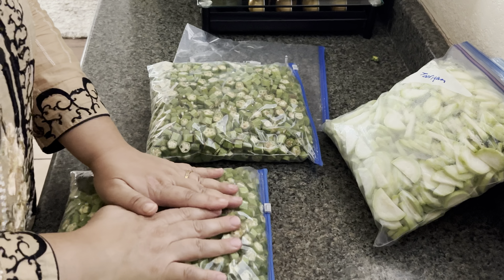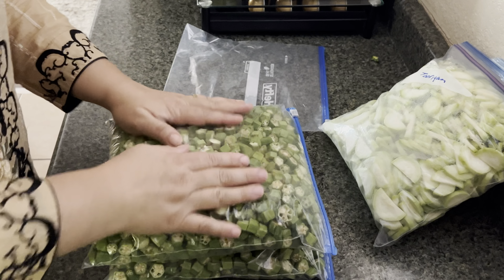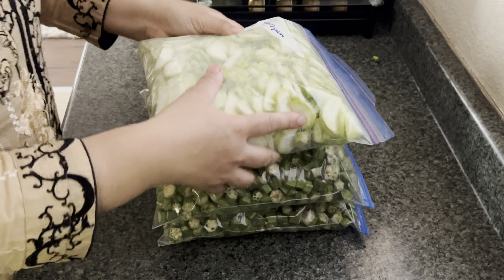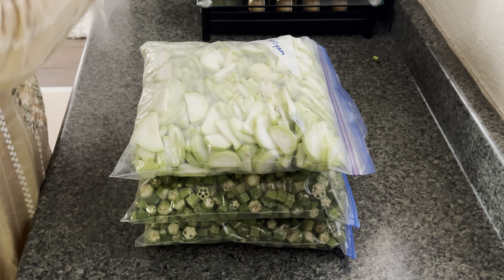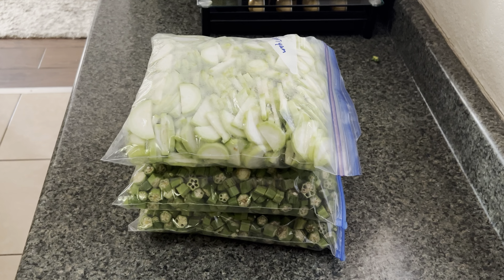You can take them out and you don't need to thaw or defrost them or anything — just throw them in the pan and cook them. I hope this video was useful, stay tuned for more videos to come, thanks for watching!